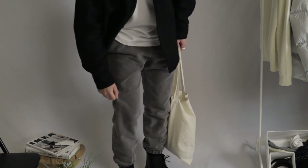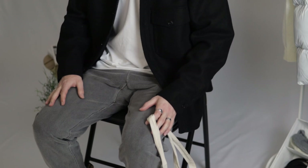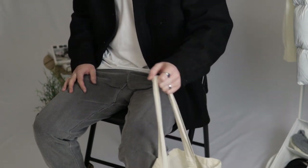I grabbed my favorite cream tote bag and paired that up with a black beanie. Both these accessories are from ASOS, and ASOS is a great place where you'll find affordable accessories that give you the desired look that you want.